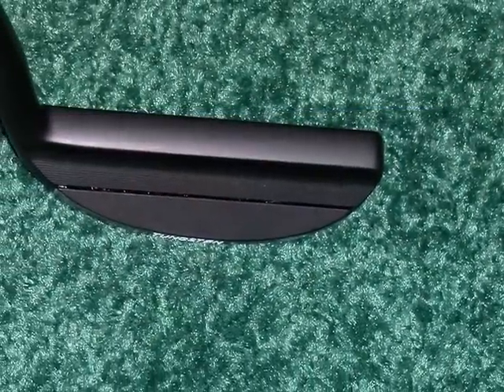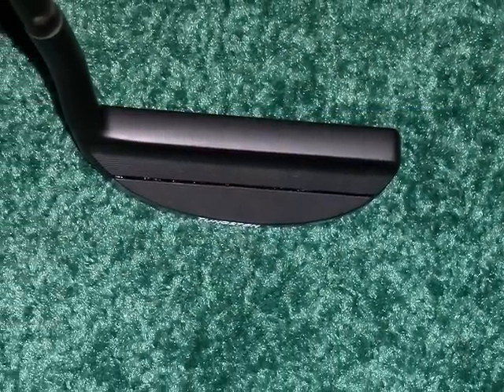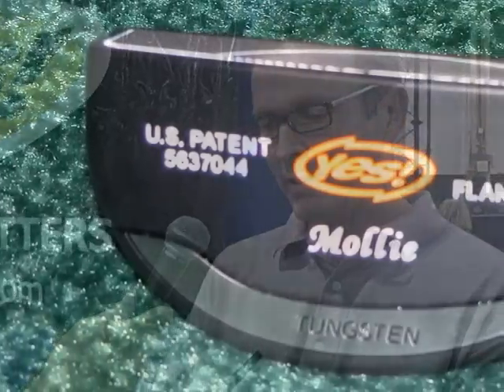For its head size, if you look at it, it's a classic blade shape which a lot of people remember using when they were younger. And it's got a big piece of tungsten on the back — increases the moment of inertia, takes the weight back and low, which also helps impart immediate over-rolling motion on the ball, enhancing sort of a gear effect.